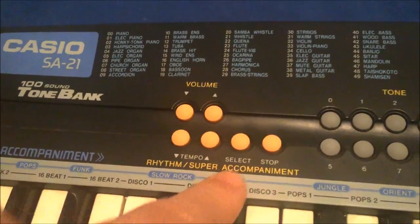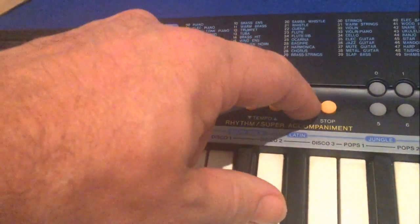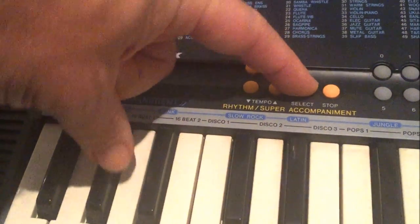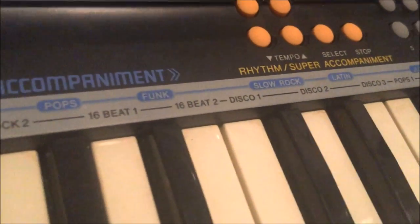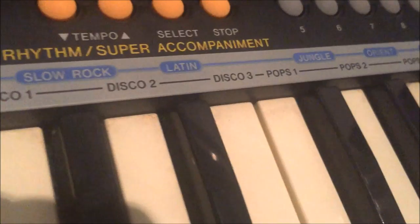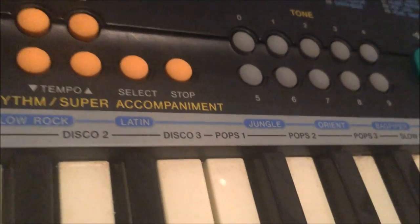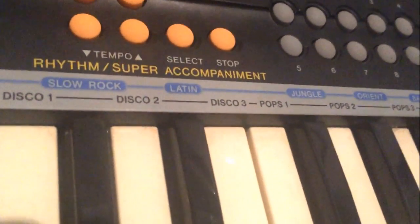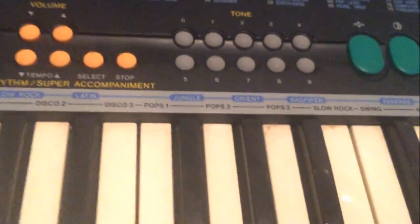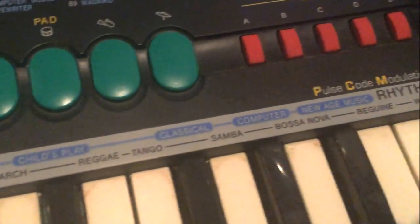Here we've got select for accompaniment. There's a list of styles along each key — you press select and hold it down to choose, for example, 16 beat 2. And it starts immediately — it is indeed a 16 beat. Some of the accompaniments are very annoying. We've got Orient — oh, that's just corny and annoying. There's Jungle as well — not what I expected, but it's actually quite pleasant. And then at the end, of course, we've got things like bossanova and waltz, which nobody ever, ever wants to hear.